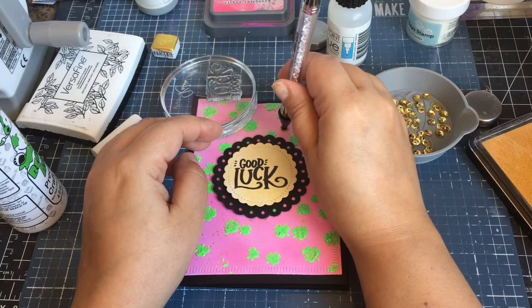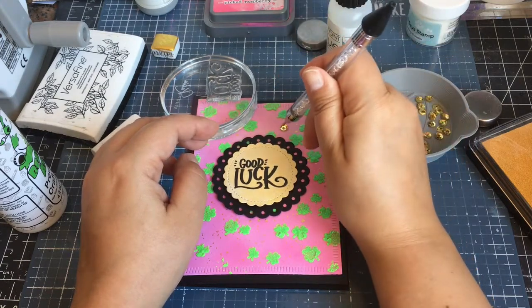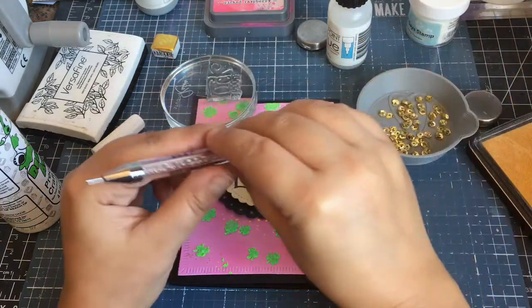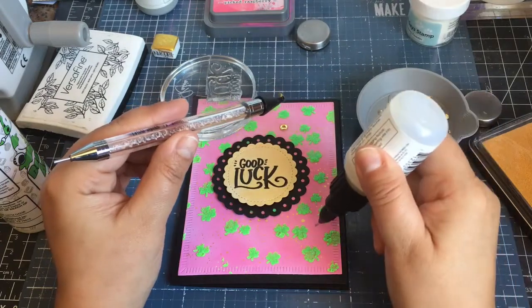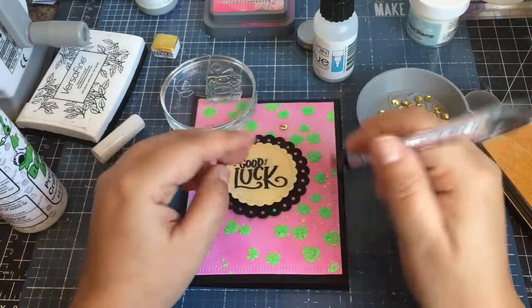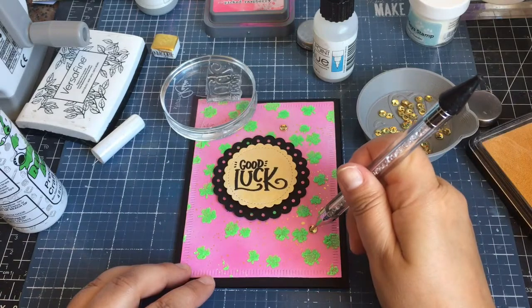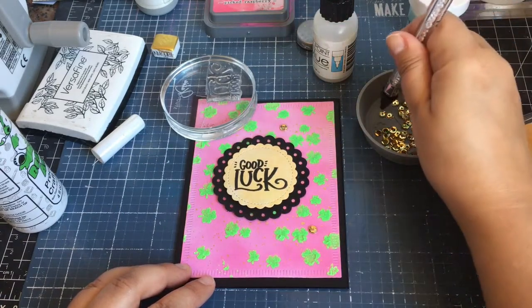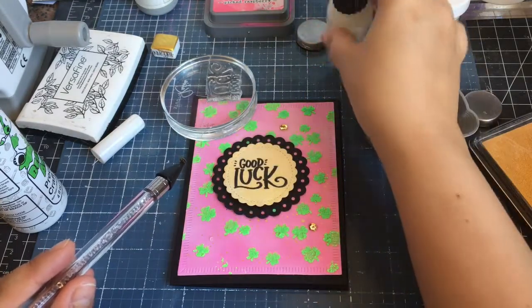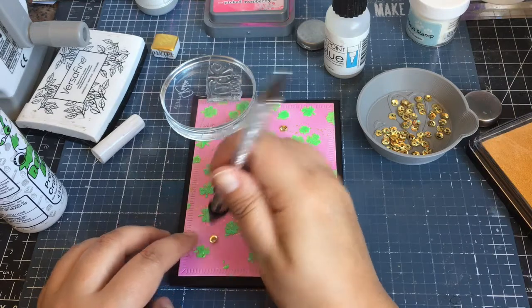I like to use on-point glue for my sequins. I do not want my sequins falling off — that's awful. I hope they don't fall off; I'm sorry if in the past they've fallen off. I always feel bad if I receive a card and a sequin falls off — I try and glue it back on.